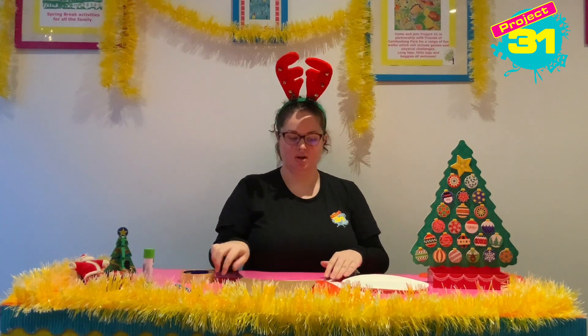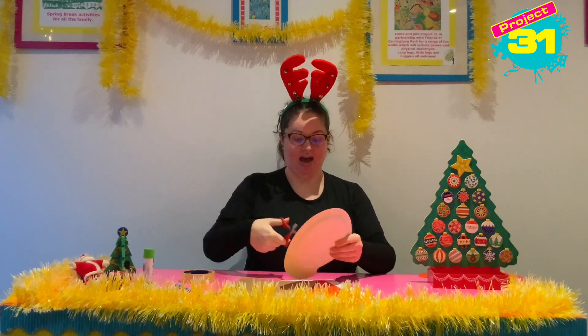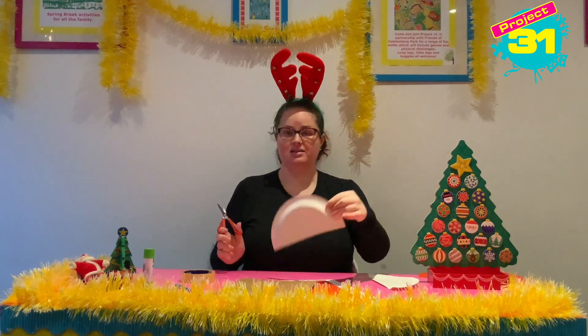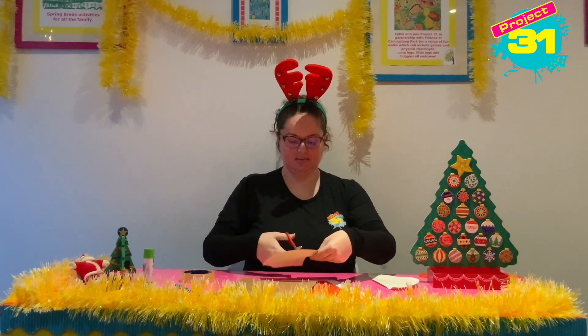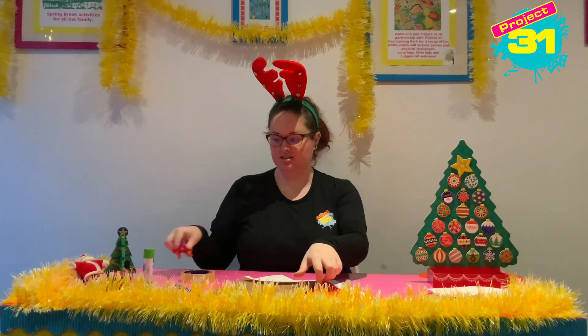First of all we are going to use our scissors and we are going to cut our paper plate in half. And then we're going to cut the half in half again so we've got a quarter of a paper plate. We can put the other parts to the side.